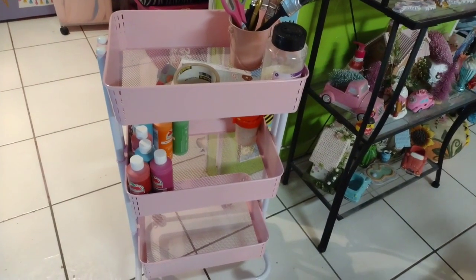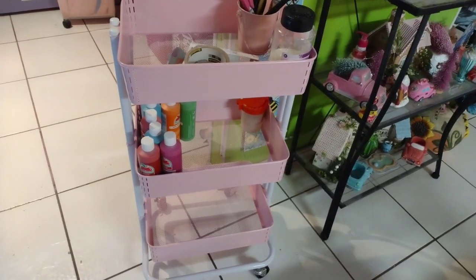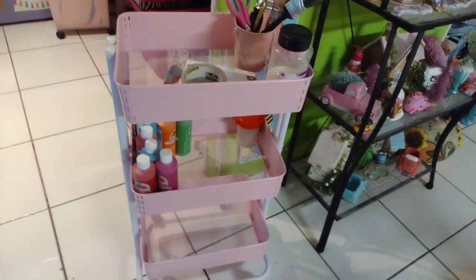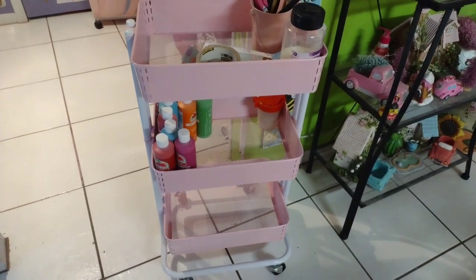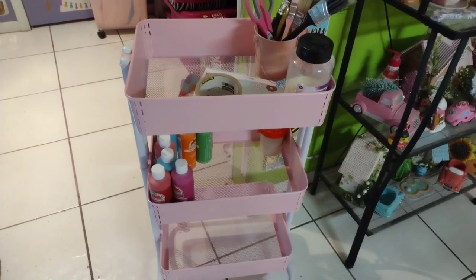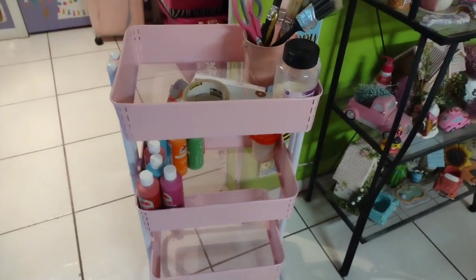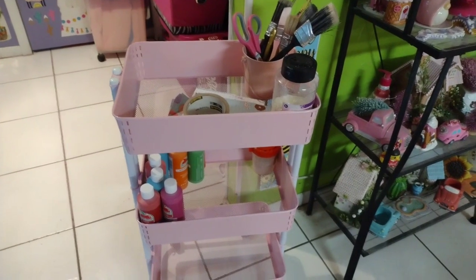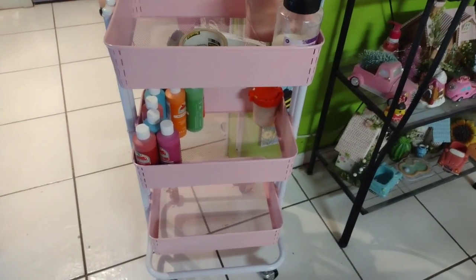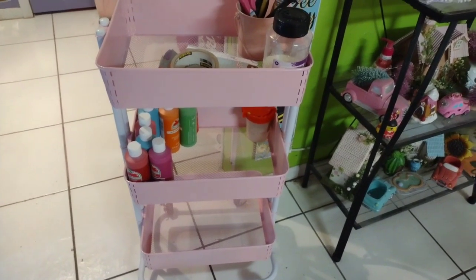Hey y'all, this is Tony from Creative Chico Hosts and Crafts. I just wanted to share real quick — I bought this cart off my son, he actually wanted to give it to me but I said no, I'm paying you for it. I repurposed it — painted the little shelves pink and left the rest white. It's going to be a little cart to keep all my paints in so I can take it from room to room, and it gives me more storage room on my shelves.